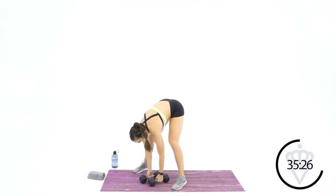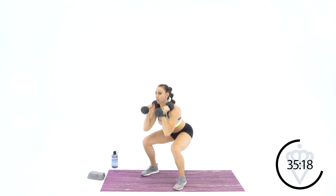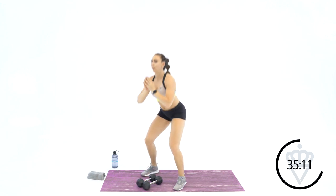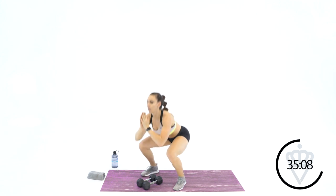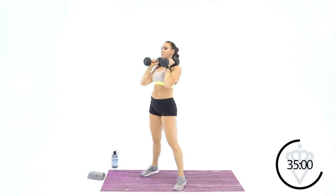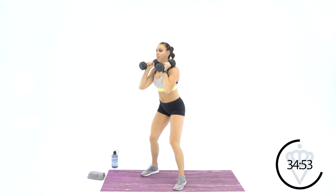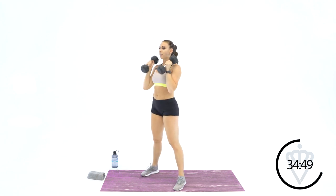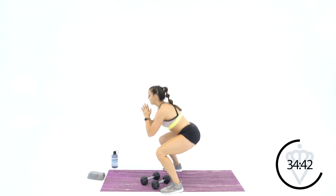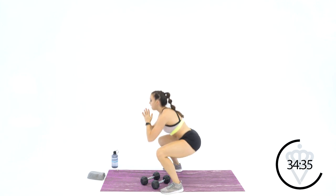Let's go — starting with 4 squats, dumbbells are right at your chest. Remember, if you're modifying, don't go as low. 3, and 4. Drop your dumbbells — we're going back for 4 just bodyweight. 2, 3, and 4. Up to 6 — remember to pace yourself, we've got 3 and a half minutes. 2, 3, 4, 5, and 6. Drop them down — 6 bodyweight. 1, 2, 3 — hips come all the way back forward so you're fully extended — 4, 5, and 6.